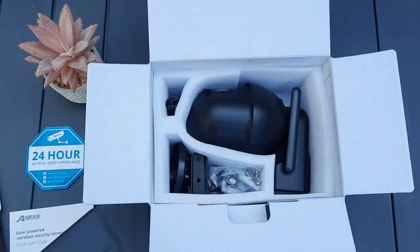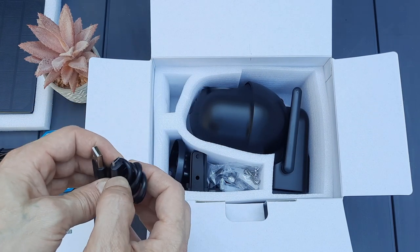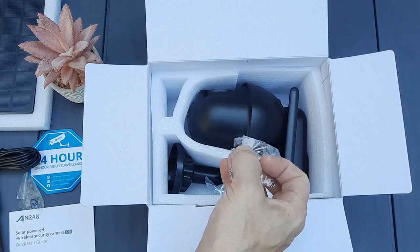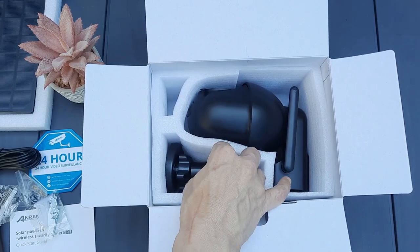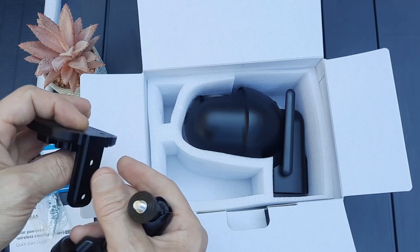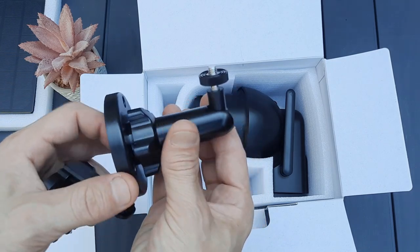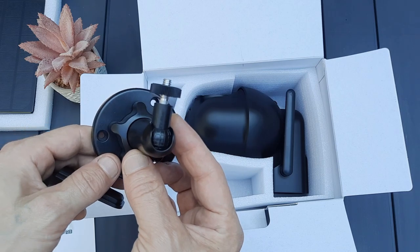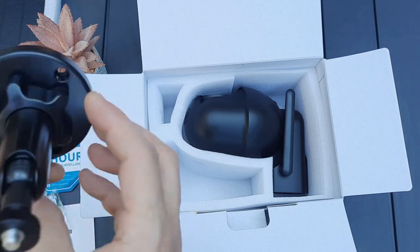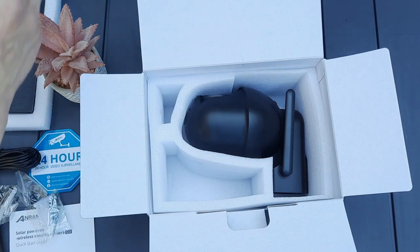It is very solid and rigid — it is made quite well. We've got a generic USB charger lead in case the sun isn't up in your area and you need to manually charge the device. We've got some mounting hardware — screws and raw plugs — and the mount for the solar panel and the mount for the camera. The solar panel mount is a quarter-inch screw, pretty much similar to a tripod. You loosen the thread to move and manipulate it into any position, so you could have it south-facing in the morning and change it to north in the afternoon if needed.